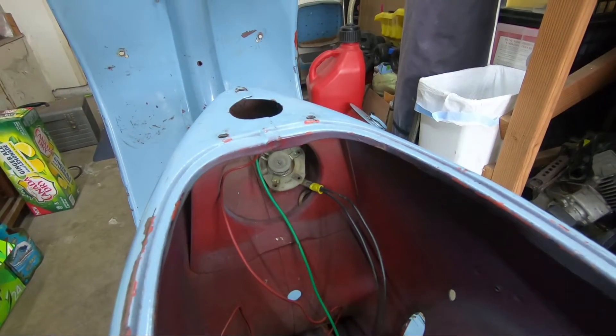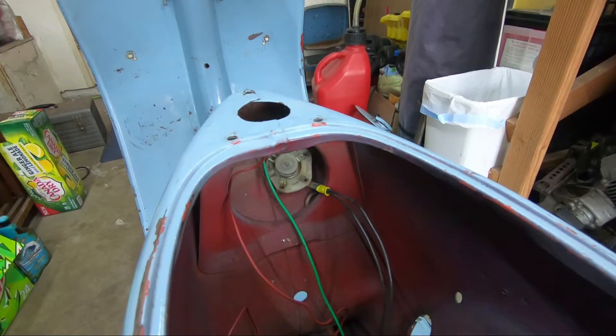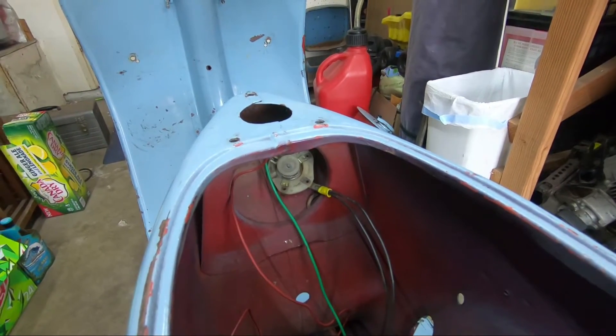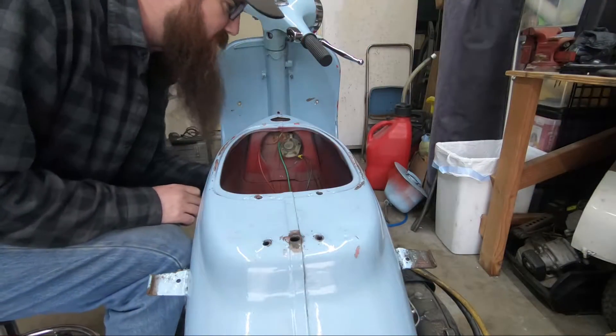I got everything stripped back down so I can make sure it's running how it's supposed to be. But I do want to switch it so that the taillight and the headlight are running off battery power instead of straight off the stator, because it tends to flicker at low RPMs. So I'm going to get that done today. The wiring on the key switch is kind of jerry-rigged — I never got a key for it, so it's just basically always on. So we've got to get this old switch out.